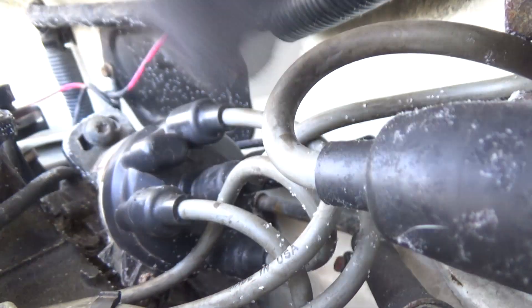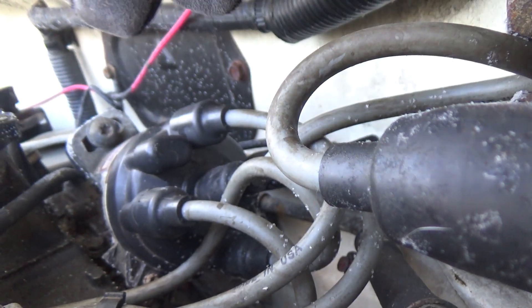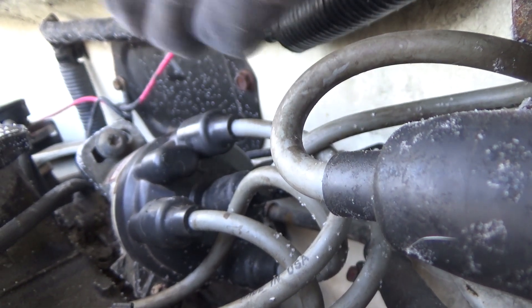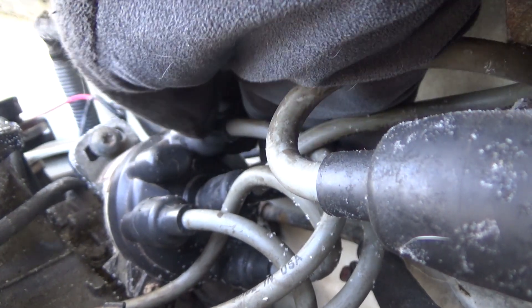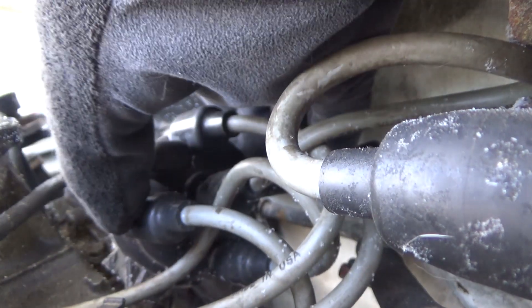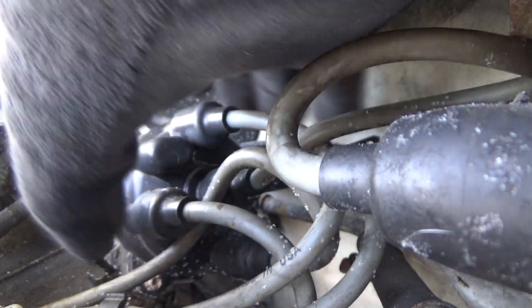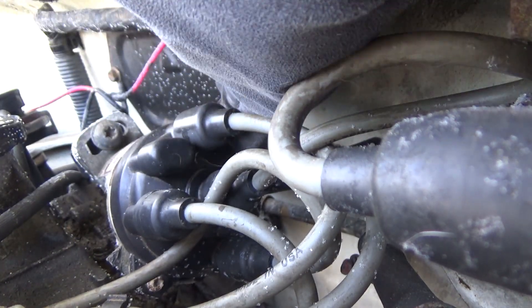Number one should be pointing up toward your cab, and number four should be pointing down toward your transmission. The firing order should be one, two, four, three. Once you slap that in, your one should be up there and four should be down there, and you're going to have to keep moving this gear back and forth until you hit it just right.